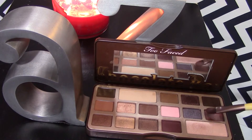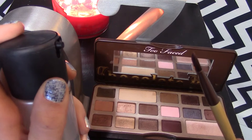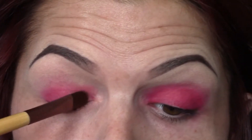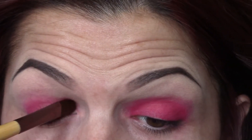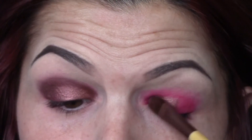Next I'm taking the color Amaretto from the Too Faced Chocolate Bar Palette. I'm going to spray my flat definer brush with a little bit of Fix Plus, and we're just going to use this Amaretto color on the lid. It's a beautiful color — it has a bit of a reddish sort of sheen in it, and it's the perfect color to put on top of this lip liner.